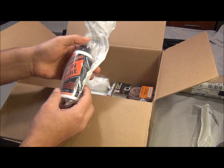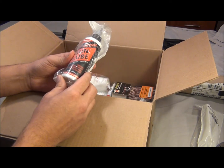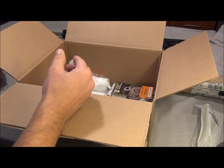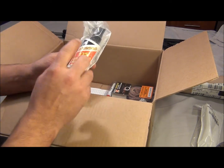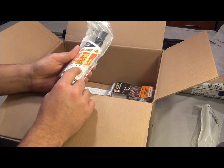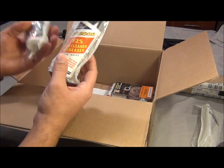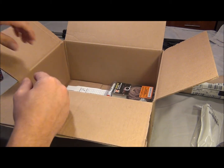Next I have some Slip 2000 gun lube. It has a lot of great reviews on Brownells' website, so it's worth checking out. We also got the Slip 2000 gun degreaser — that's of course different than this one. I'm probably going to open these up later.